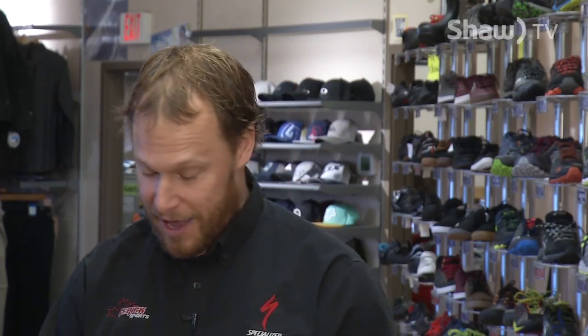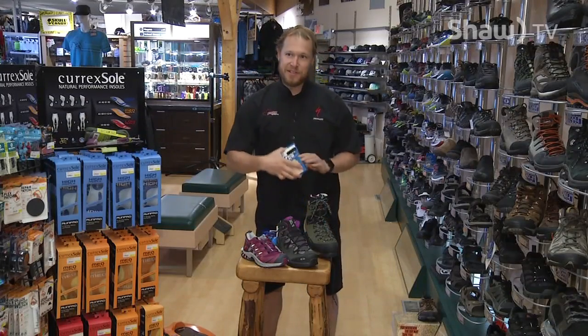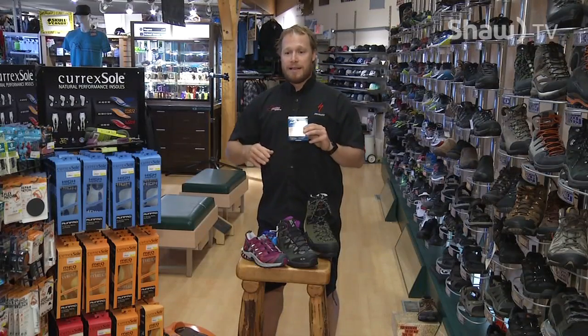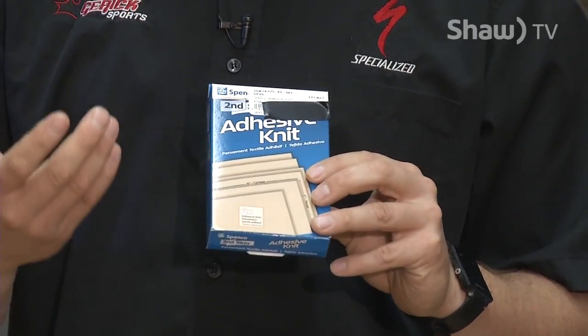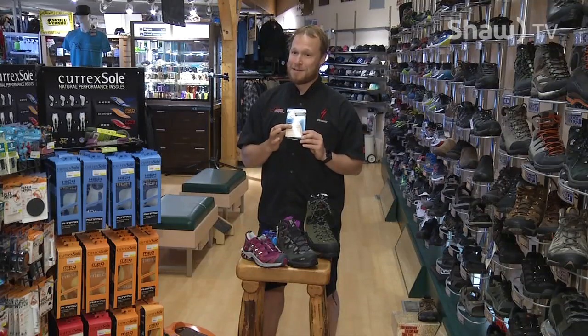While we're talking about that, we'll go into everybody's favorite — second skin. Second skin is an awesome material that every backpacker should throw in their backpack. It's a material that goes over top of your skin; if you have a hot spot or a rub point, it takes the friction versus your foot taking the friction. This can save a long trip big time.